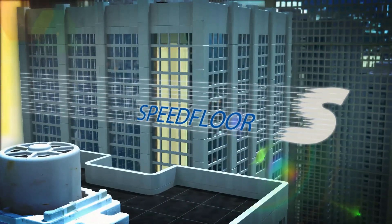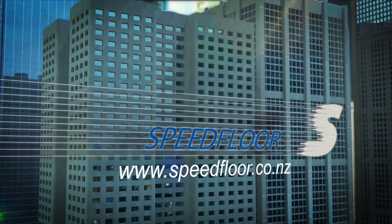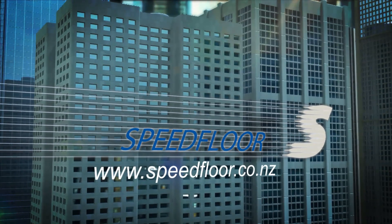Speedfloor. The affordable solution in today's competitive building environments.